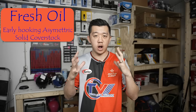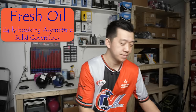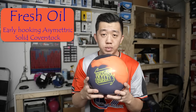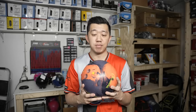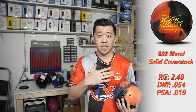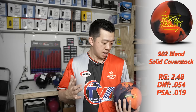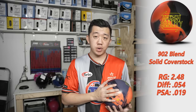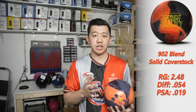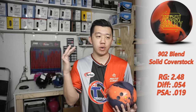For fresh oil, I like big strong solid asymmetric balls with a strong cover. The ball I'm picking is the brand new Harsh Reality. It's a big strong solid asym ball — it's going to dig through the front part of the lane where all the oil is on a fresh pattern. This is especially important for sports shot tournaments where you never know how much oil is out there.